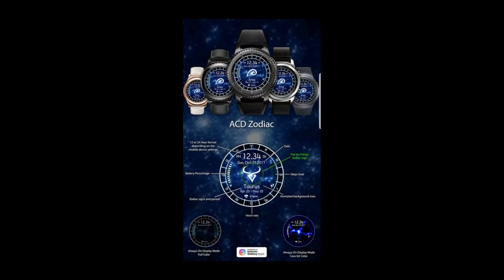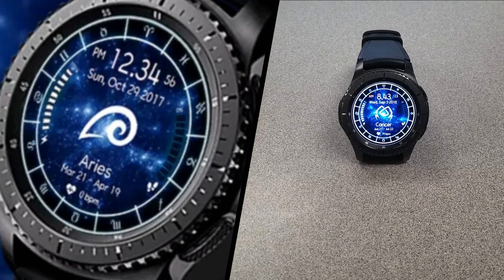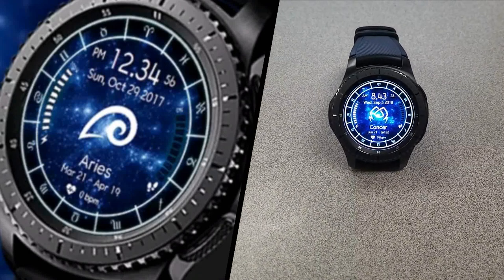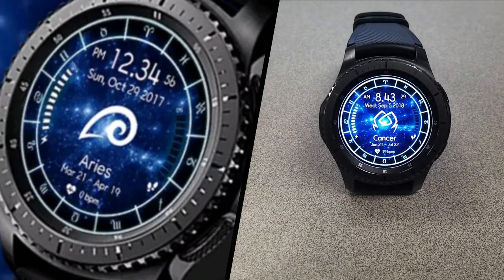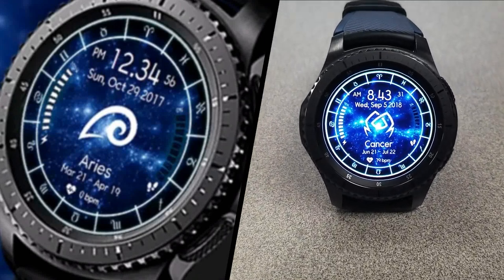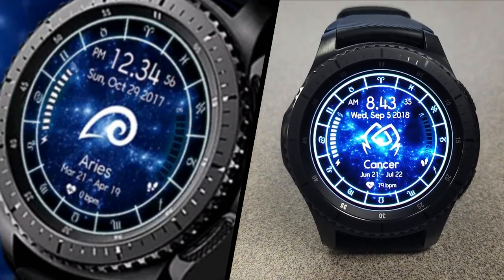That's it for this freebie, and I just wanted to share this one with you guys because if you happen to like or follow your zodiac sign, or if you like space themed or even animated watch faces in general, I thought this would be a nice one to add to your collection. After all it is free, but you'll have to hurry as it's only available for the next three days before it switches back to a paid version.